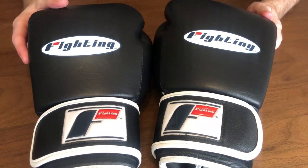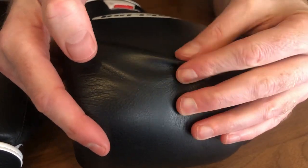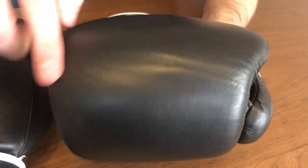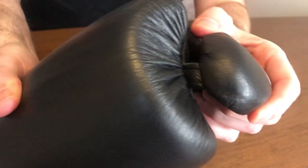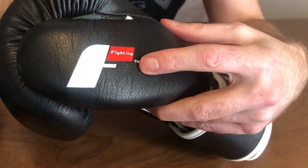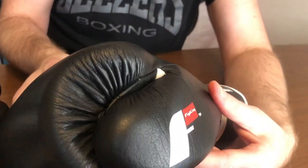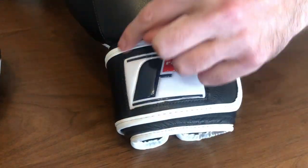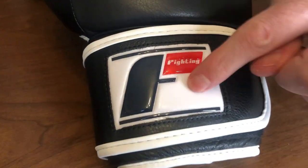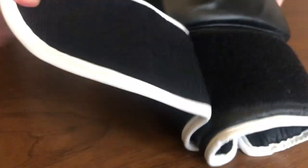The Fighting Sports Fury gloves have a thick leather — as you can see as I pinch it, it's really nice leather they've used. That knuckle pad is a wide punch surface and is thickly padded for knuckle protection. The thumb has a leather attachment, the Fighting logo, and two air holes — it's comfortable. Moving around to the wrist, you've got a plastic badge and none of the edges are exposed; it's all stitched in so it's not rough on the corners.